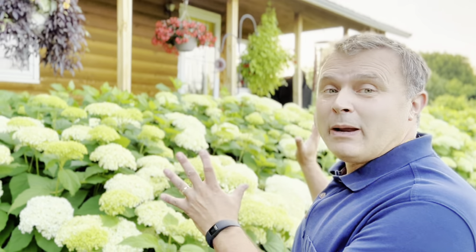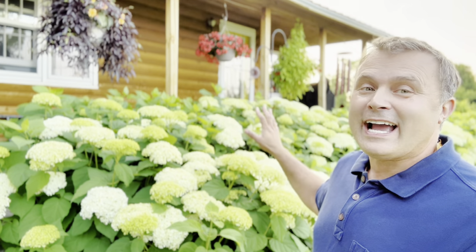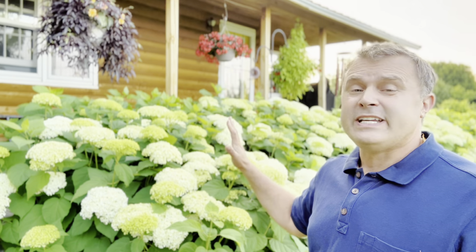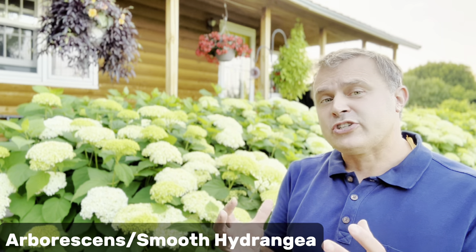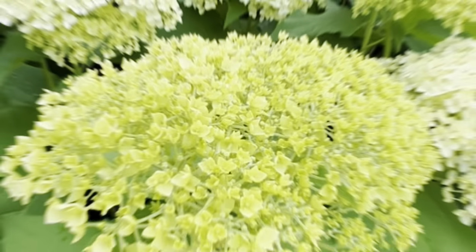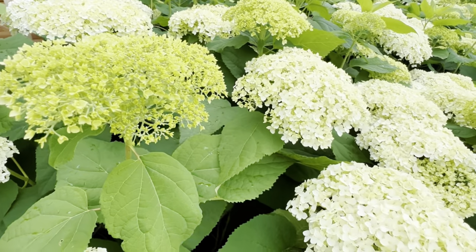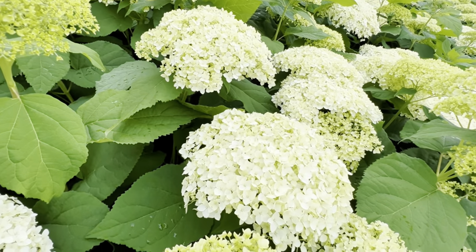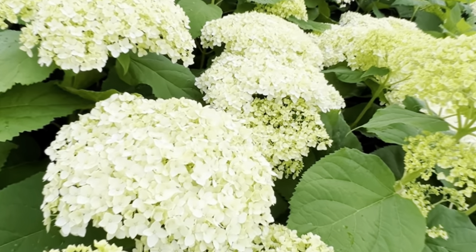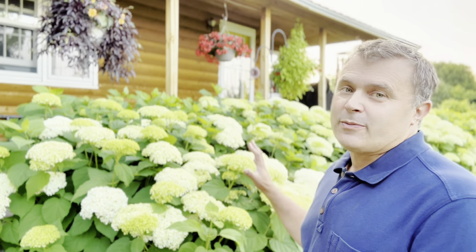I wanted to start here in front of my parents' house. If you've been to the nursery, you probably have taken a peek over at the hydrangea hedge. This was planted probably 15 to 20 years ago — the old-fashioned Annabelle hydrangea. This is an arborescent variety, or the ball-shaped or smooth hydrangea. The flowers start out a really lime-colored green, then open up to a beautiful white, and then gradually turn to more of a jade green. Even after the flowers are finished, you can leave them on the plant and they still look really attractive.